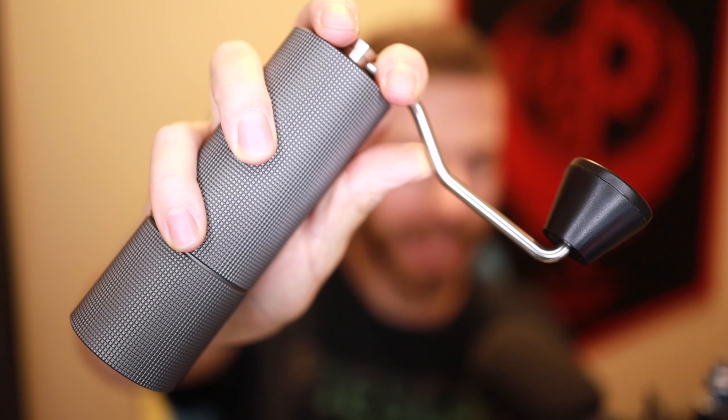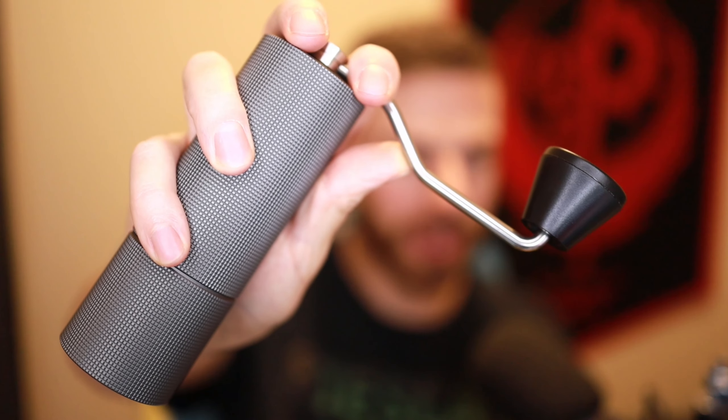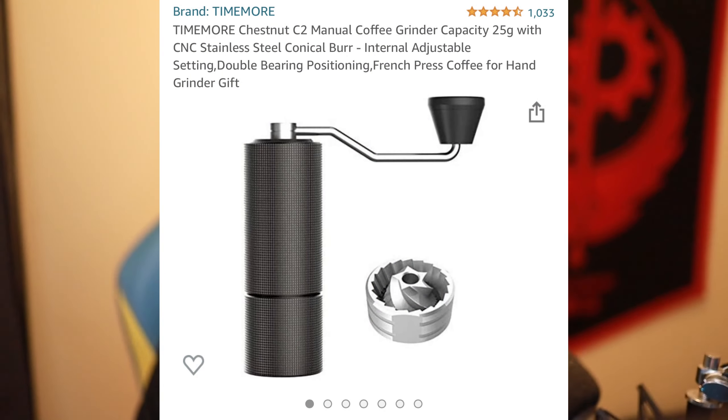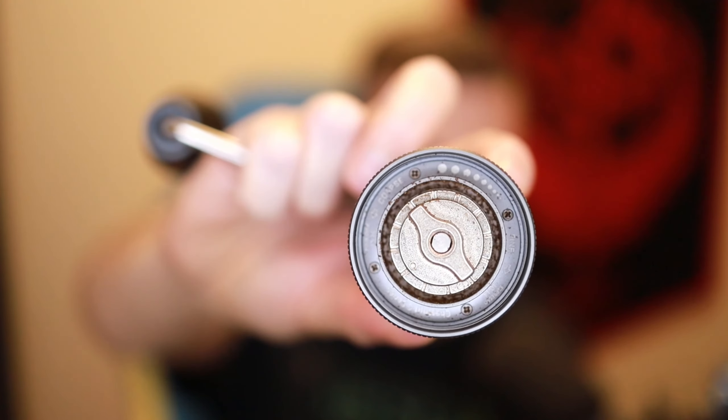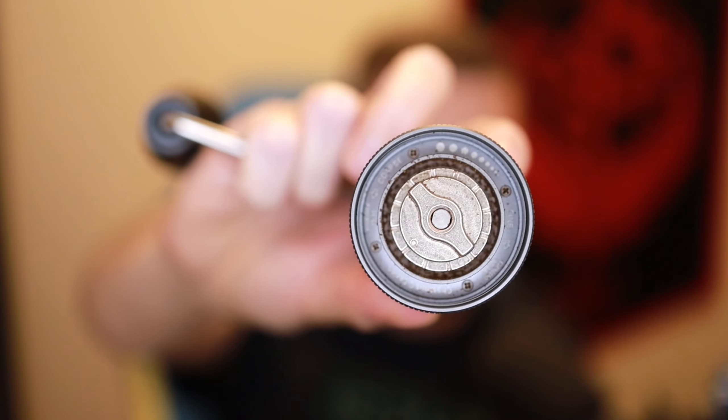This is how it looks like. It's actually really good looking. It doesn't get dirty or anything like that. You just open it here to load the coffee from the top. The bottom one — what is important — you just unscrew so it doesn't go loose when you grind. As you can see, there is a little bit of coffee dust in it, but that's normal because I'm using it.